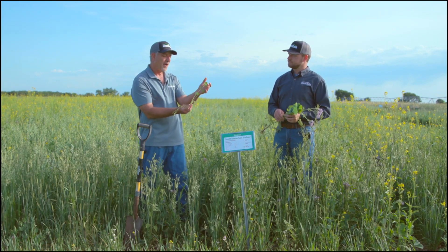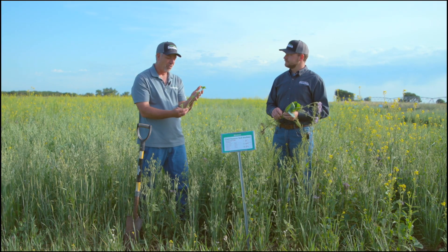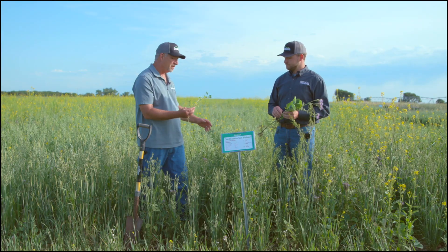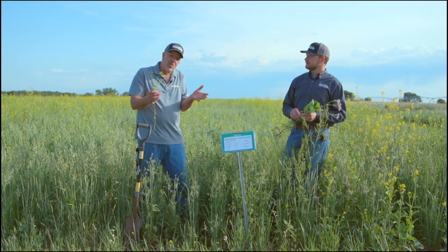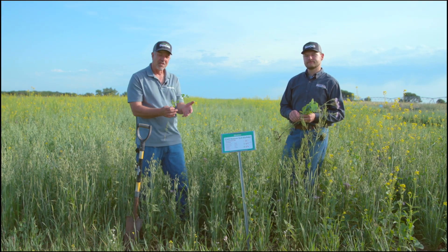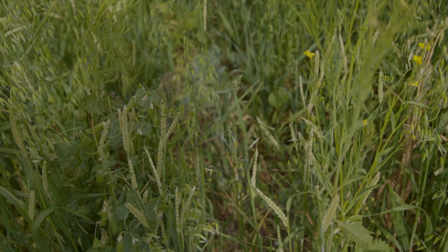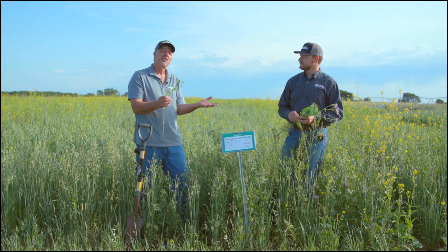We've got clover too, though sometimes clover struggles because it's a shorter-statured plant. Under this canopy it can be a little bit shorter, but when there's a break in the canopy it really starts to express itself. That's what we want — when you plant a diverse mix like this, you're going to see it look different in different parts of your field.